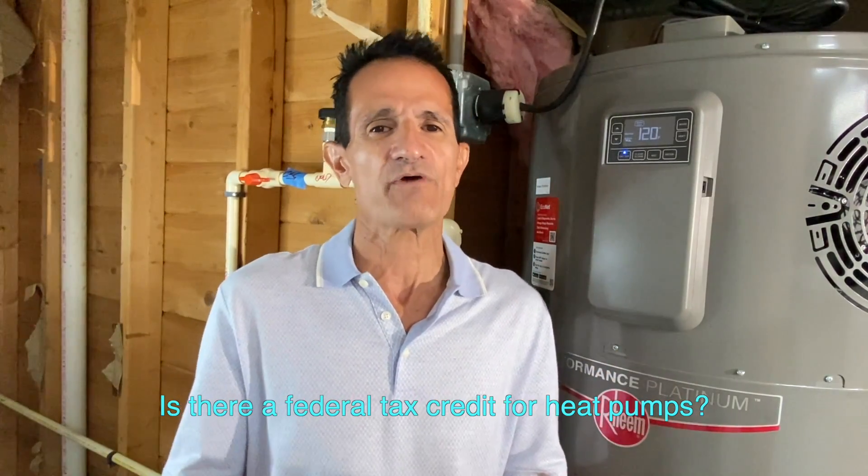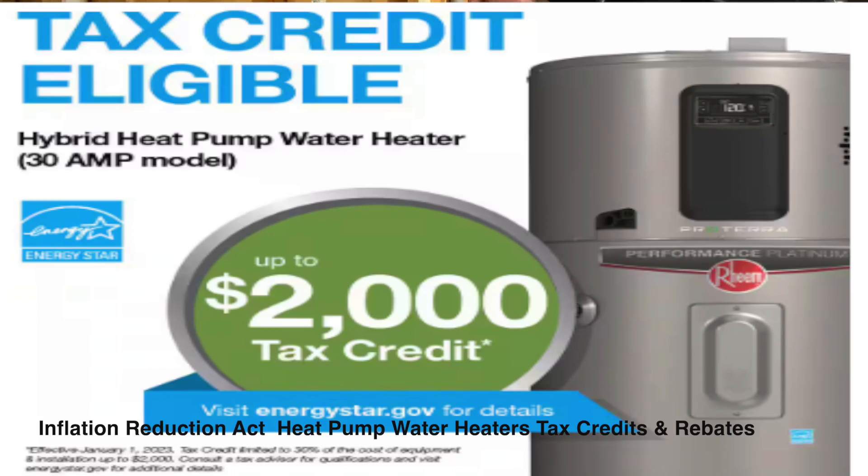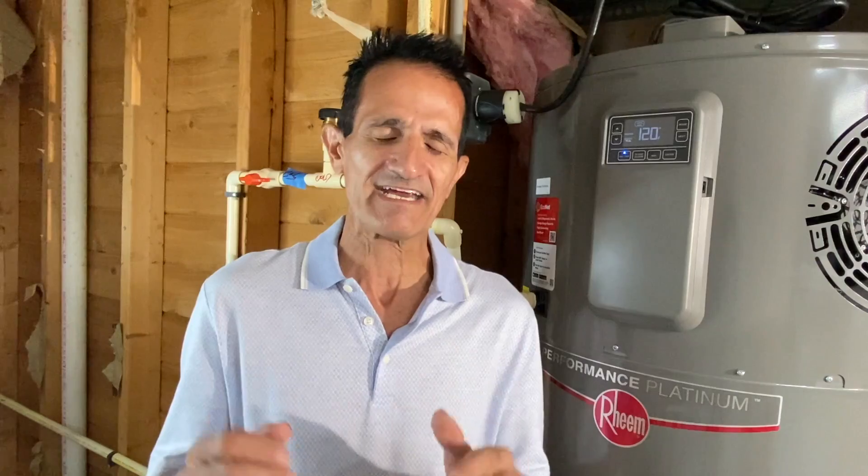That may sound like a lot, but there are rebates and tax credits available. With the Inflation Reduction Act, you can get up to two thousand dollars back. There may also be state, utility, and local rebate programs. I'll leave a link in the description and pinned comments so you can see what's available in your area — these can take a huge chunk out of the cost.